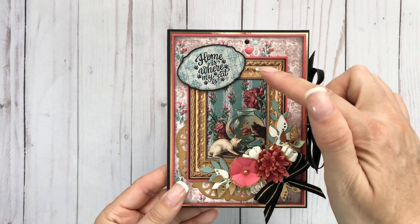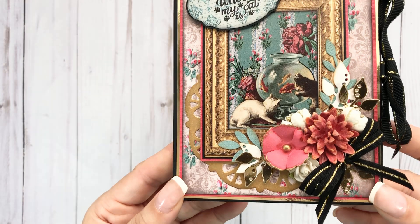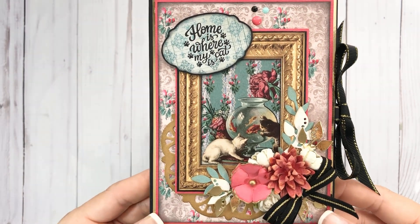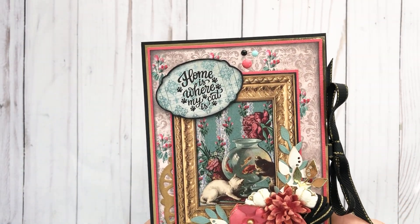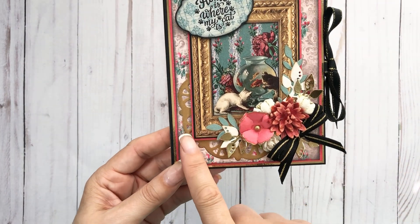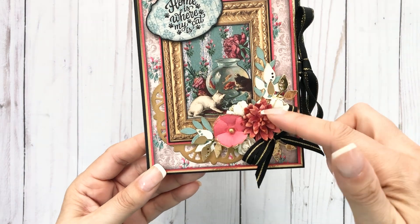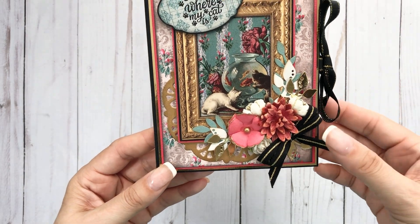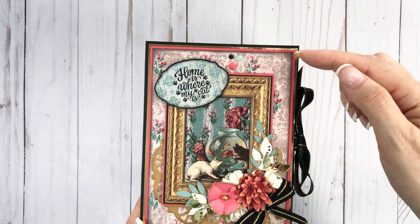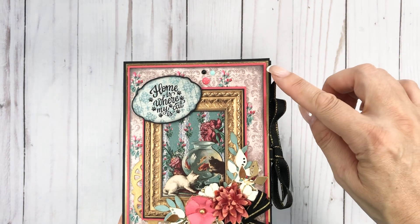I layered it on black and then popped that up as well. I just had some enamel dots in my stash. I added a doily below, some leaf dies from my stash, flowers from my stash, and a little bit of ribbon. I don't think I put any thread on here, but I did mat it with that salmon-colored Pimento paper and a gold foil.